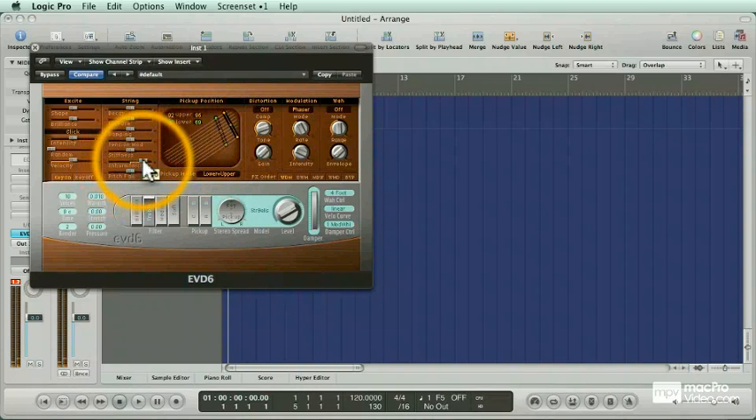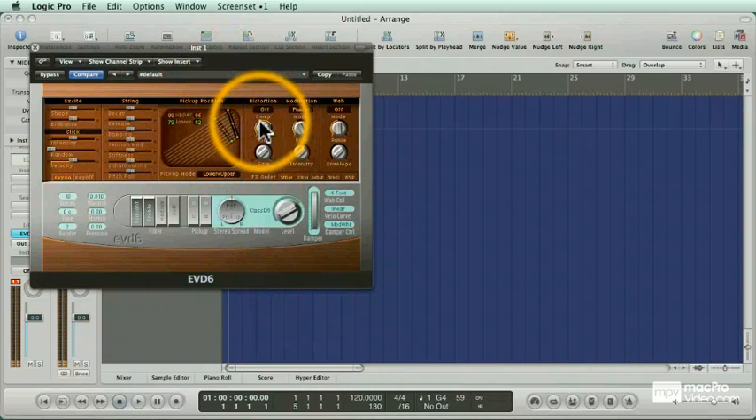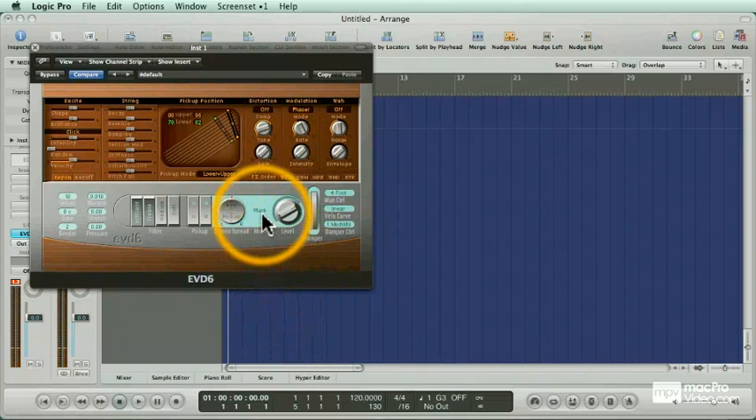You can also change the nature of the string by adding some stiffness and inharmonicity. You'll be amazed, as you dive into the EVD-6 a little further, at some of the amazing sounds you can create. But for now, let's go back to the beginning — back to our clavinet. We've already played with the pluck sound, so let's start with another one.